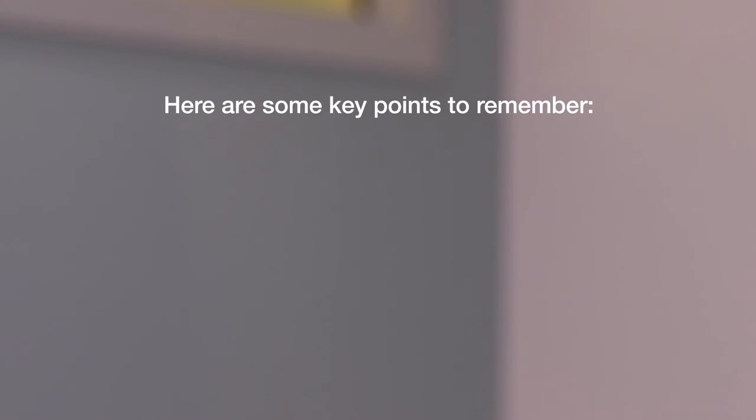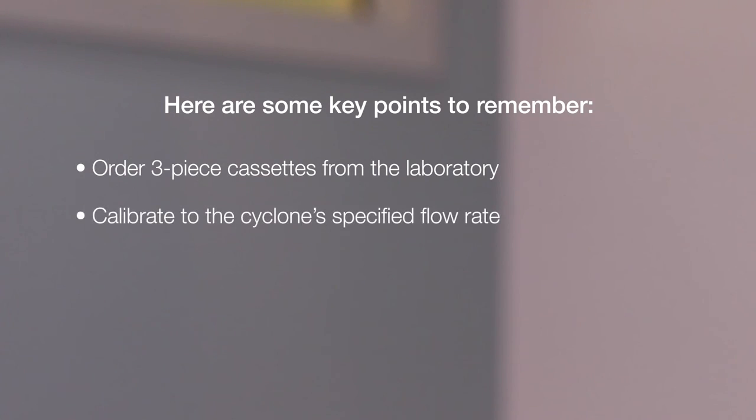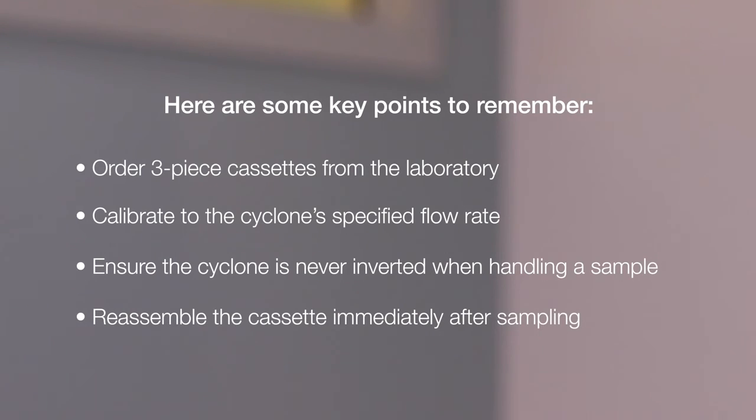Here are some key points to remember. Order three-piece cassettes from the laboratory. Calibrate to the cyclone's specified flow rate. During sampling, ensure the cyclone is never inverted. And reassemble the cassette immediately after sampling.